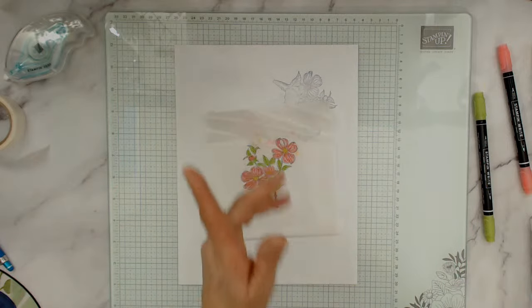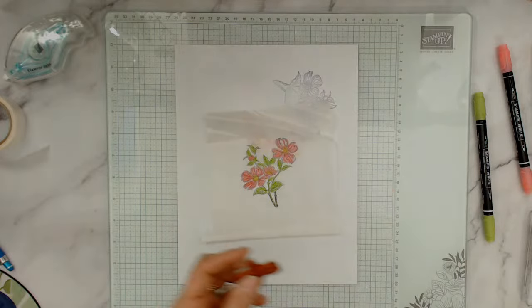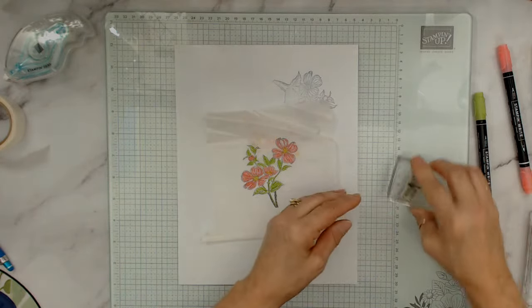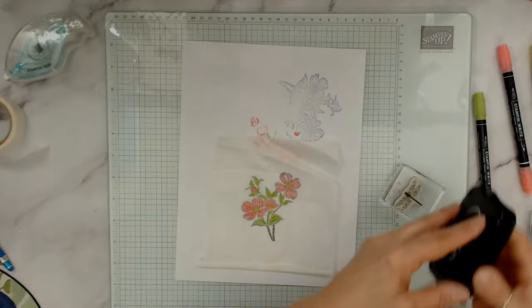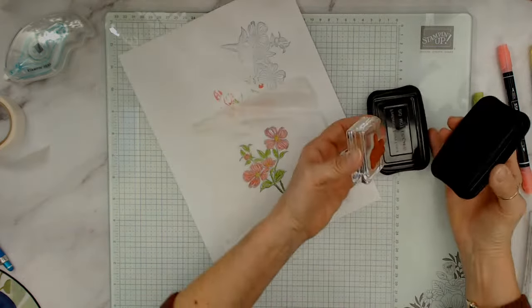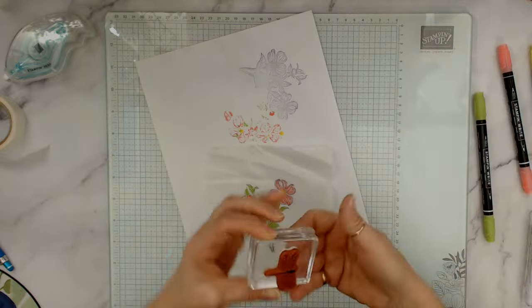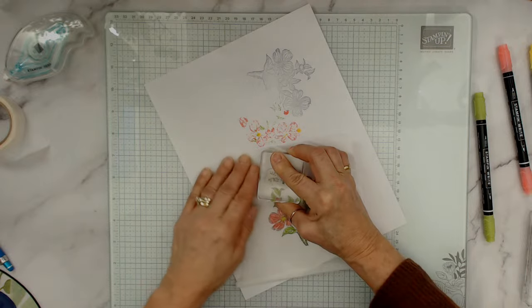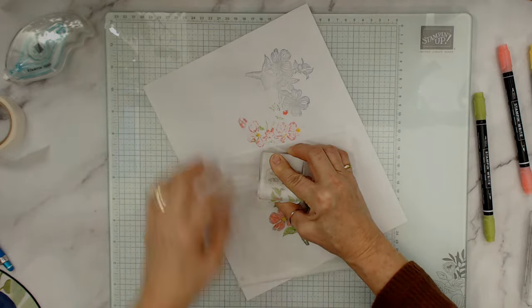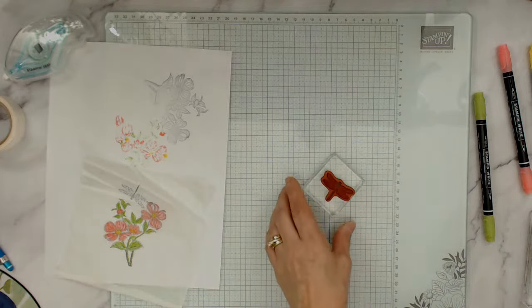Now I'm going to use the Dragonfly — that's also part of this stamp set — with the Staz-On again. See, I open it up and it stayed in place thanks to the glue dot. When you use Staz-On, wash it right away. I'm going to come down here — it's a bit lighter but I'm okay with that.